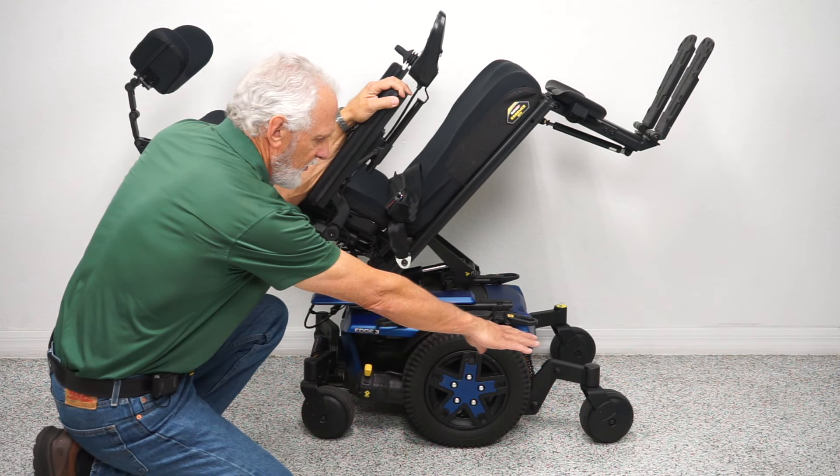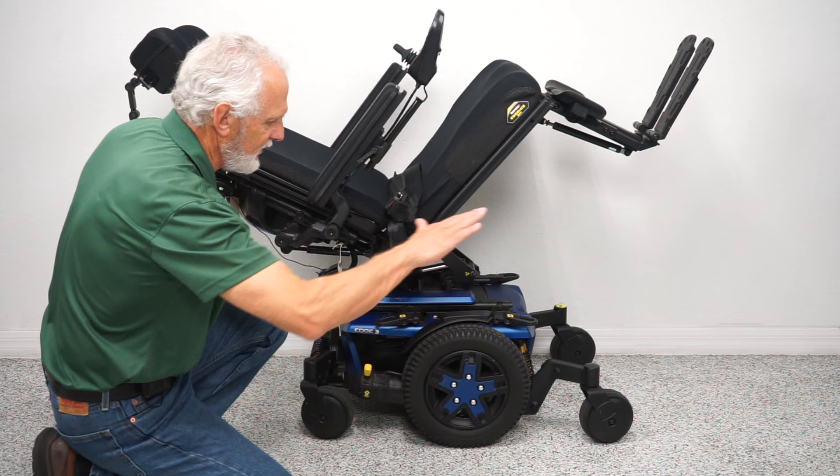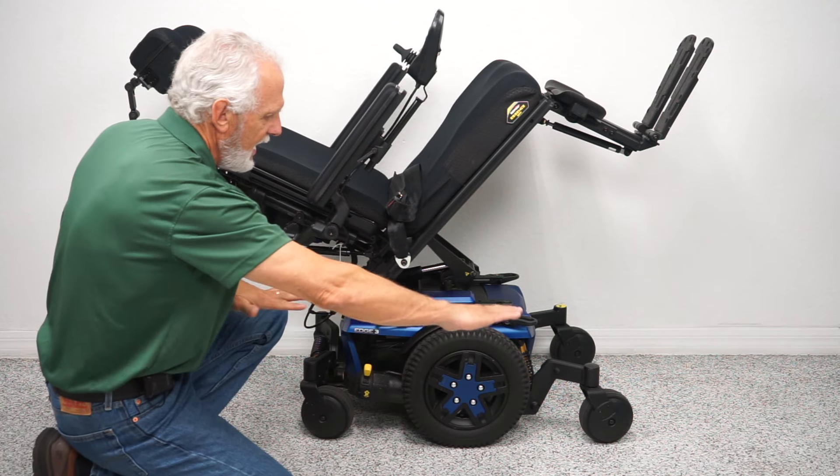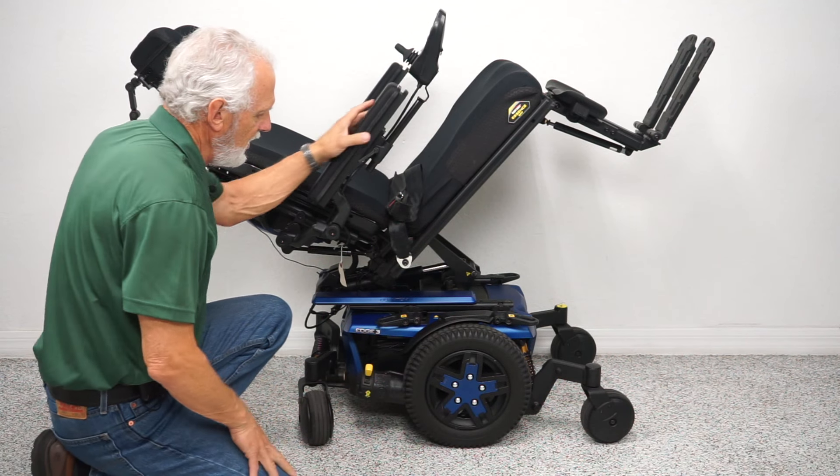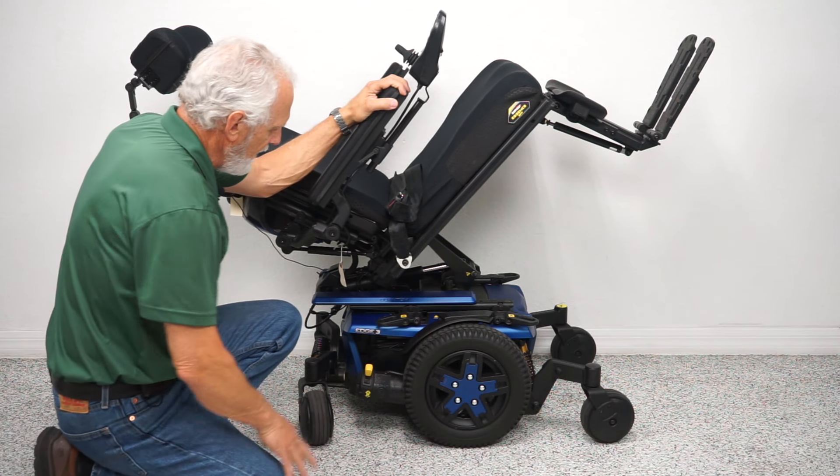With mid-wheel drive, you're always going to have a wheel on the ground in front and a wheel on the ground in the back to keep the chair from tipping. When you turn in a circle, the wheels line up, which is why you can go in a full circle without much movement.